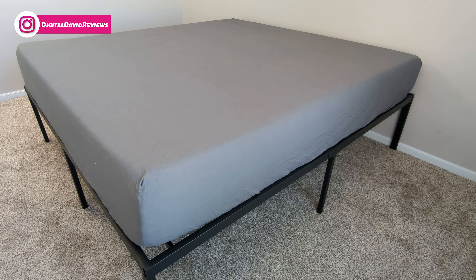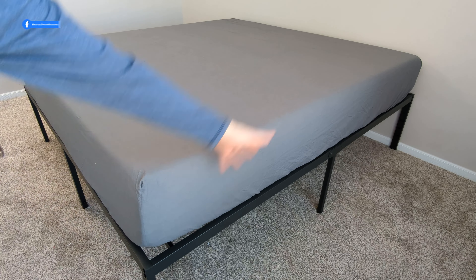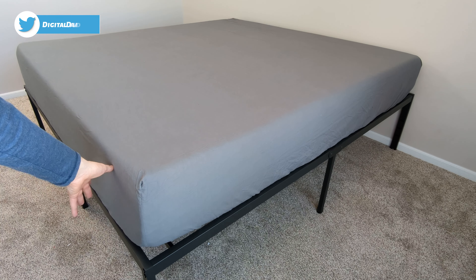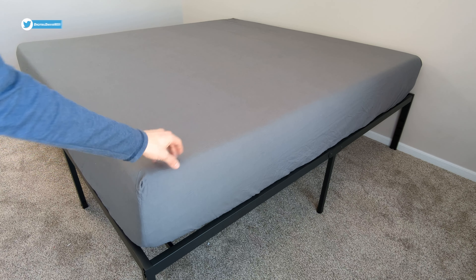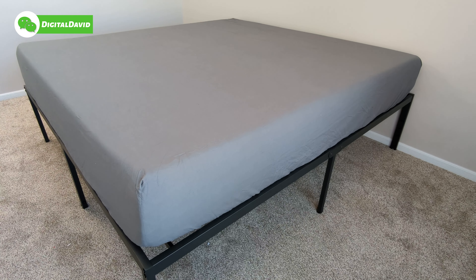Now we're looking at it from a different angle just so you can see that fit and finish again. Very soft and comfortable. We have our corner seam right here and it fits all throughout the whole mattress. And having that extra three inches to work with is great if we wanted to maybe add some additional comforter or pad under our mattress — we could do that and the sheet would still fit.